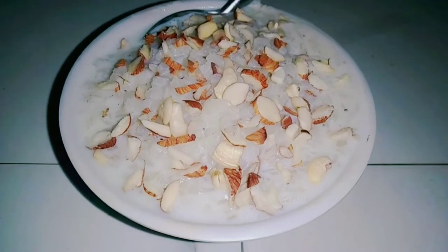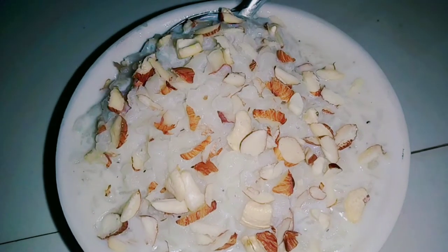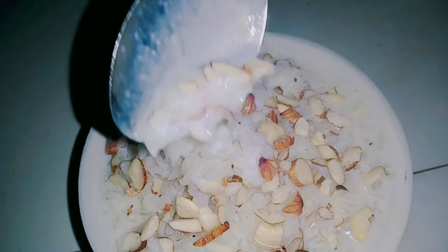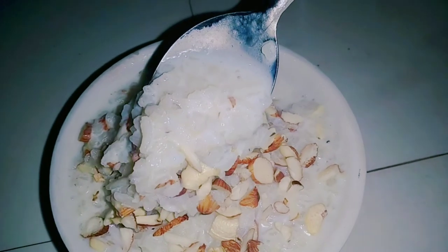It is very tasty. I don't know if it is chawal or chawal. If the recipe is good, please like and share and press the bell icon.